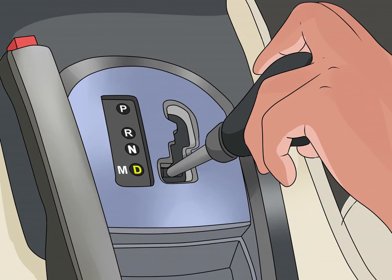Putting the car into drive: to engage the gears, pull the gear shift down to the letter D, which stands for drive. The car will start going forward as soon as you let go of the brake. You'll start out in first gear.